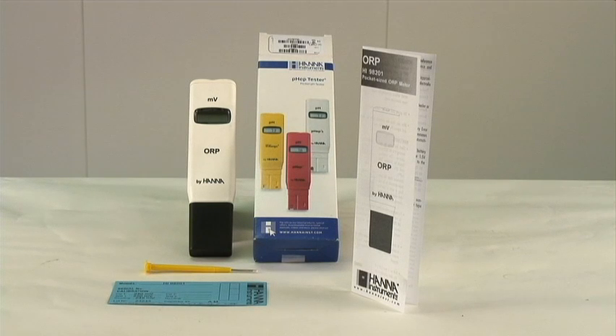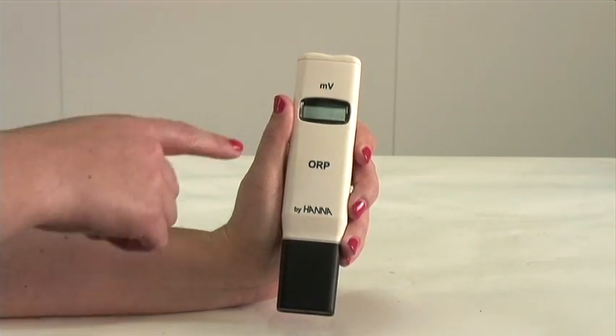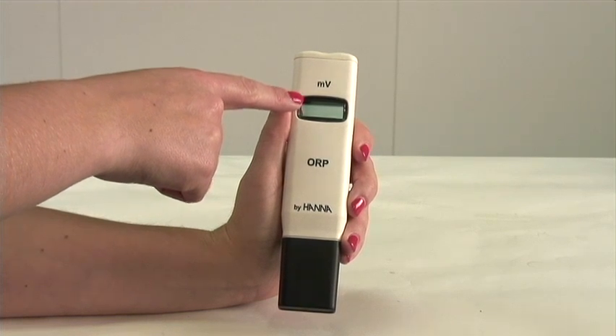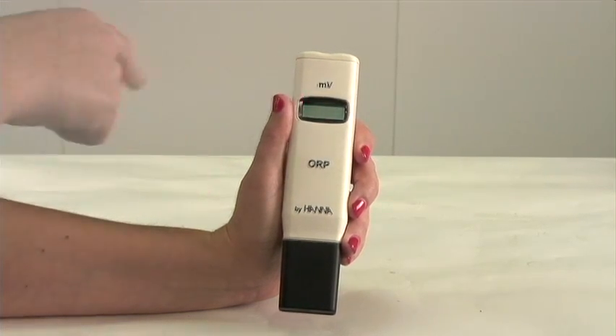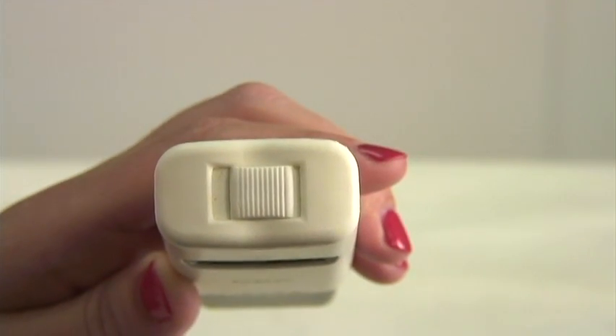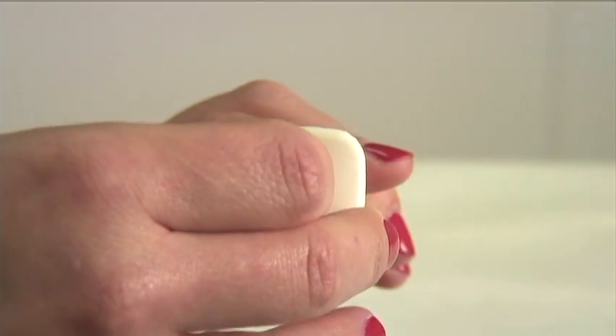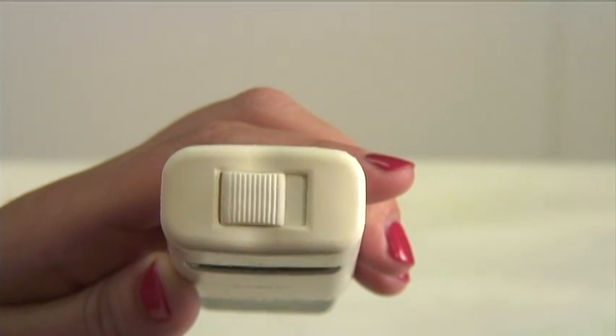Now let's take a look at the features in operation of your 98201. Your measurement readings will appear here on the liquid crystal display screen. On the top of your meter, you have the on-off switch. To turn your meter on, simply slide the on and off switch to the left.